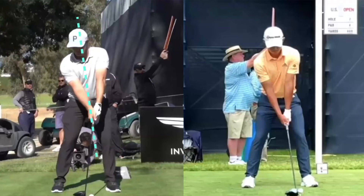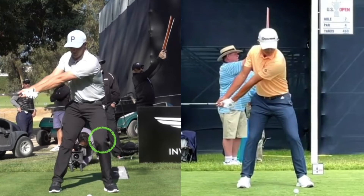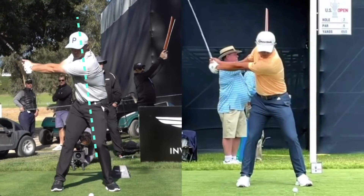There is no difference in the inclination angle of the center line of the body between both professionals. But in Morikawa Pro, the swing axis is away from the central axis of the body, and the body moves slightly to the right rear. Regarding the wrist, there is a difference between no cock and wrist cock.